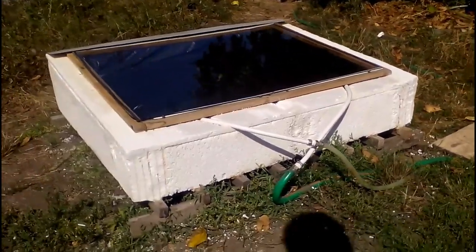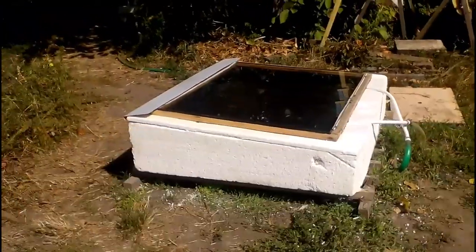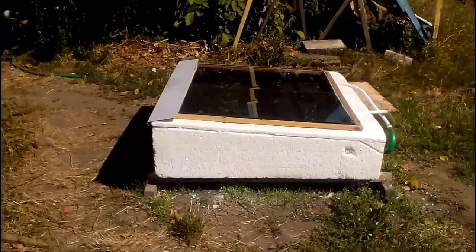This is a very simple system, and it is easily made in a home workshop. My system has this black polymer sleeve, which is filled with water and covered with transparent sheets, and it is obvious that the sun will heat the water during the daytime.